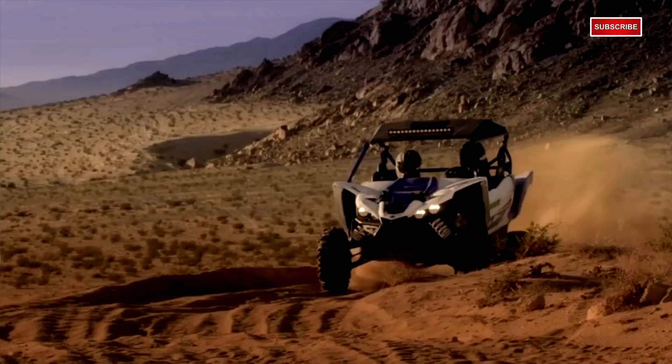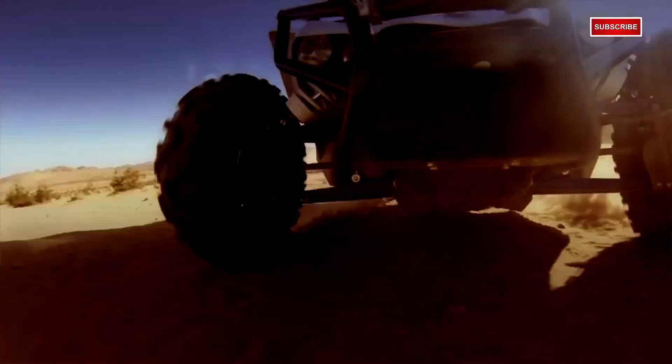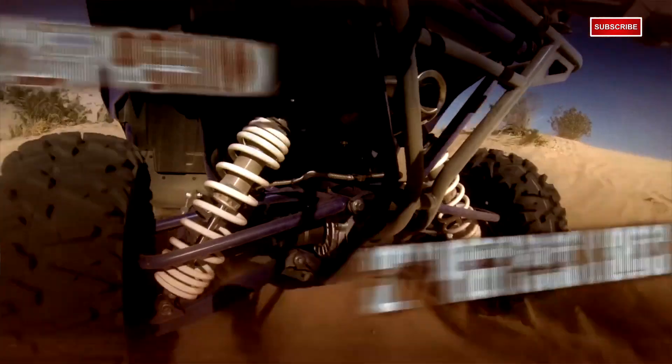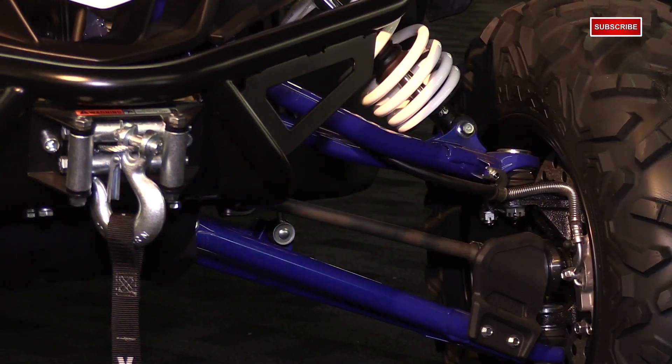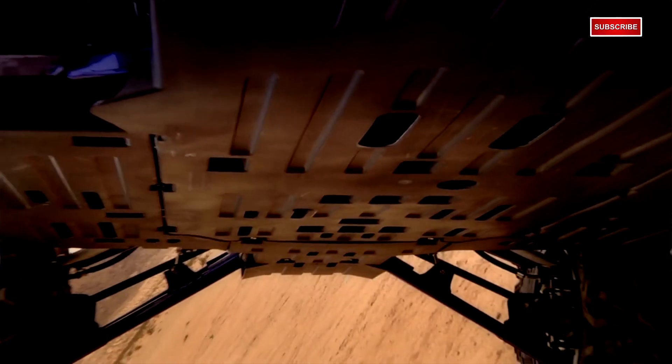These shocks are fully adjustable. You've got high and low speed compression damping, spring preload adjustment, bottom out technology — these are superb shocks. You've got more than 16 inches of travel up front and 17 inches of travel in the rear. Yamaha is using 27-inch tires compared to the competition, which uses 29-inch tires. Yamaha was able to get comparable ground clearance by using smaller tires, and what that does is give you a lower center of gravity, which helps with balance, cornering, agility, and overall traction.